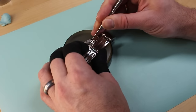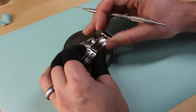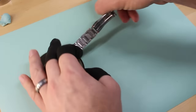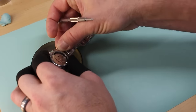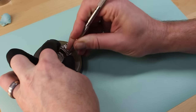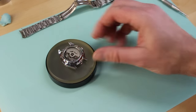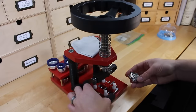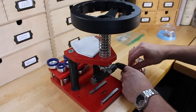Let's start by getting the bracelet off this watch, and then we can start on the rest of the process. Now we're going to take this over to the press and open up the back. We'll use the HorrTech maxi press to take off the case back.